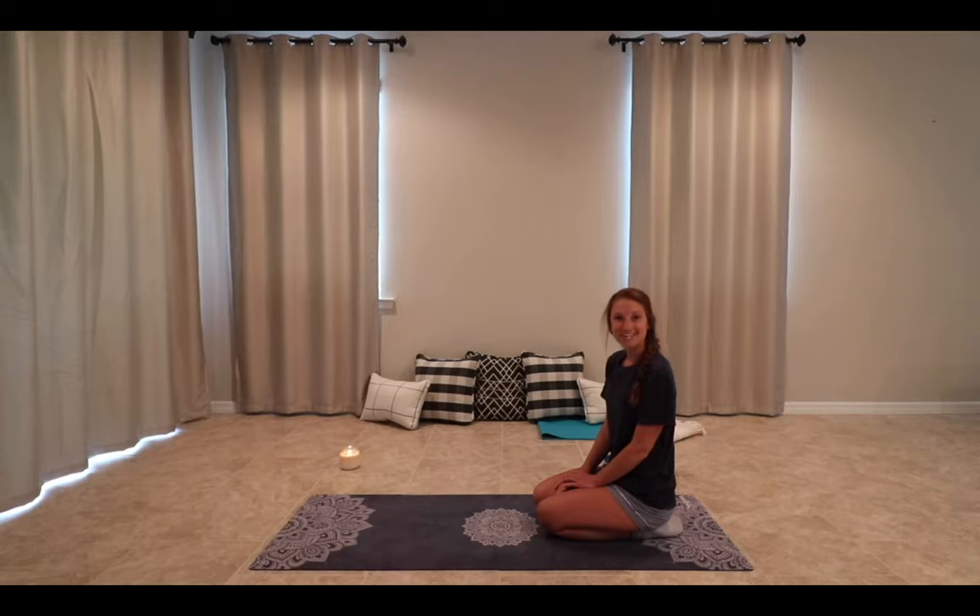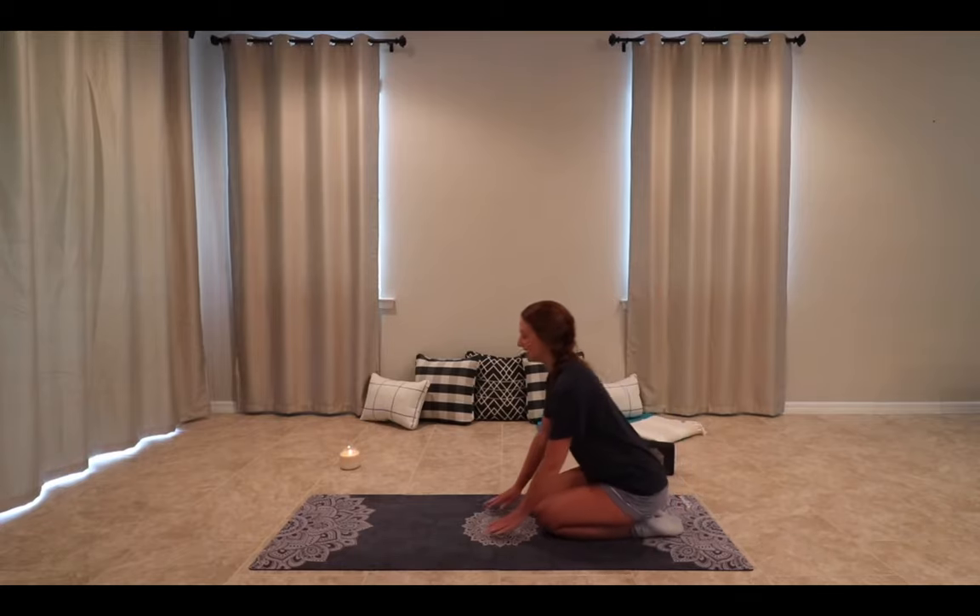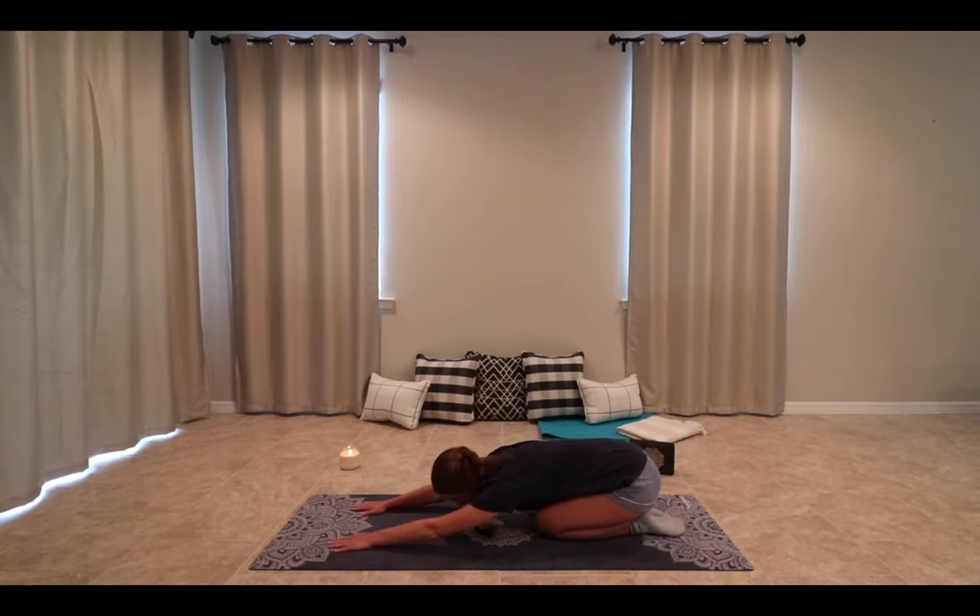We'll begin this bedtime routine in child's pose. Gently sitting back on your heels, extending your spine nice and tall, taking a breath here. On your next exhale, gently walking your hands to the top of your mat, resting your forehead down. This pose is great to help the body start to relax and catch your breath, softening your jaw.